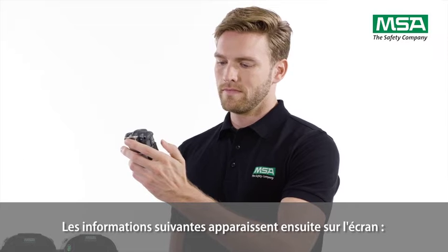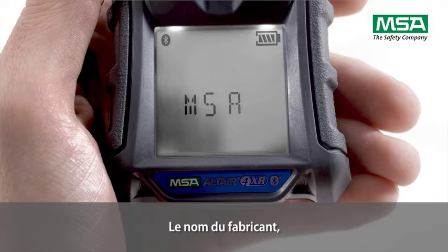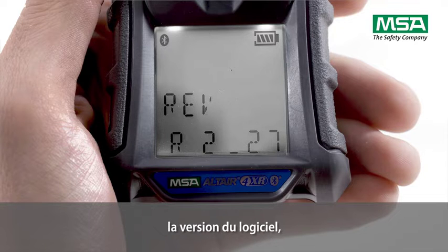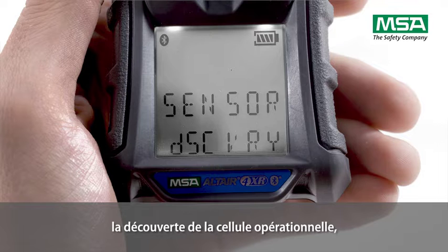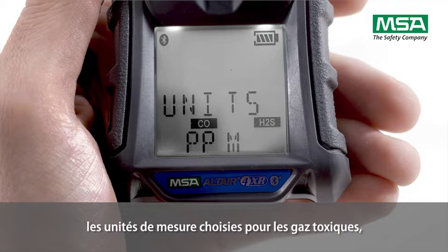The display then shows the following information: the manufacturer's name, the product name, the software version, the Bluetooth information, the running sensor discovery, the type of combustible gas being detected with measurement units, and the measurement units chosen for toxic gas.